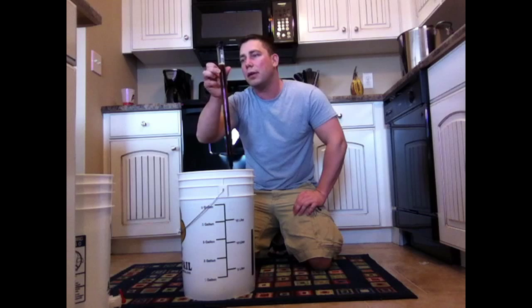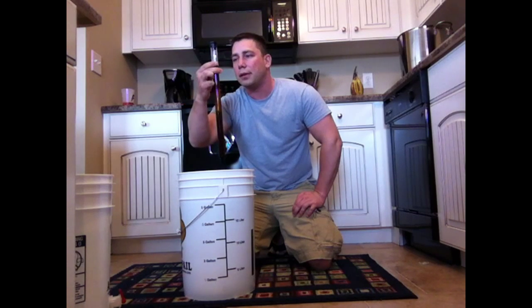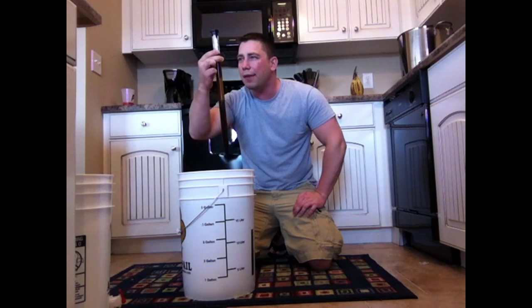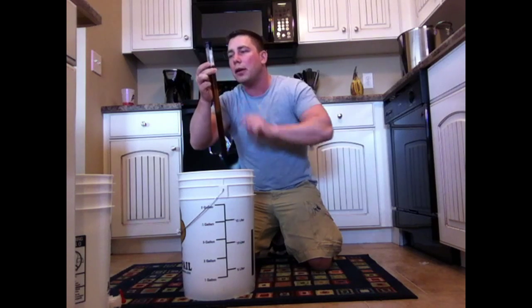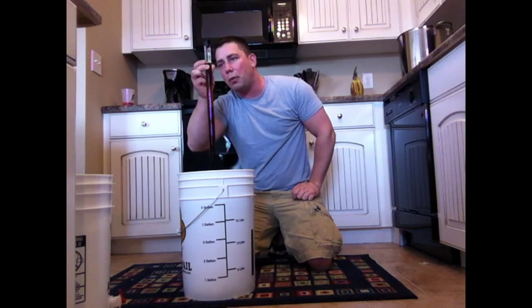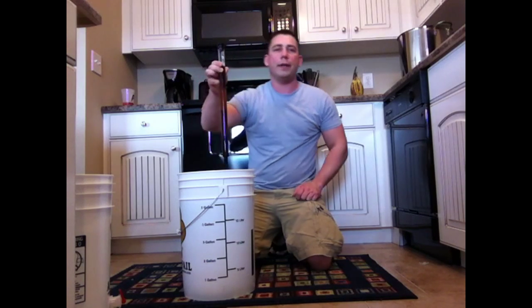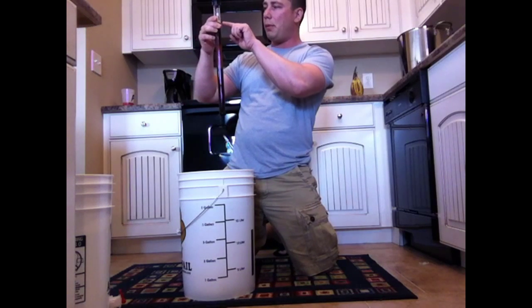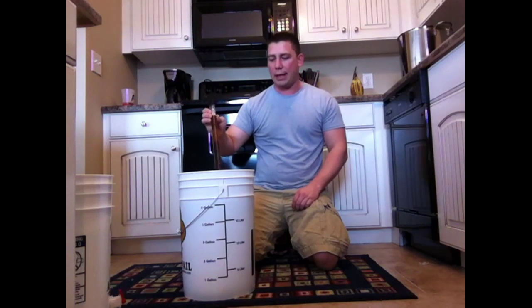So that is sitting at 1.41. Double check: 1.1, 1.2, 1.3 — 1.41 is what we are sitting at.